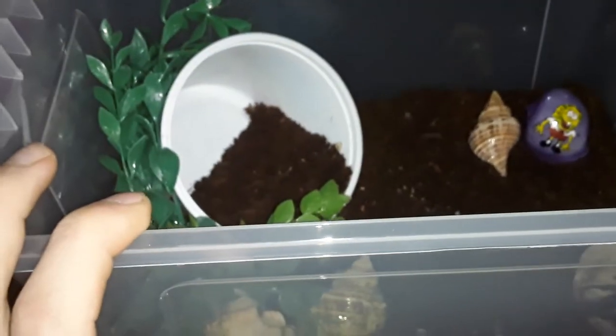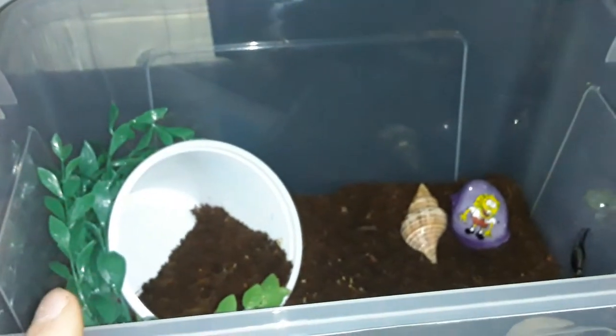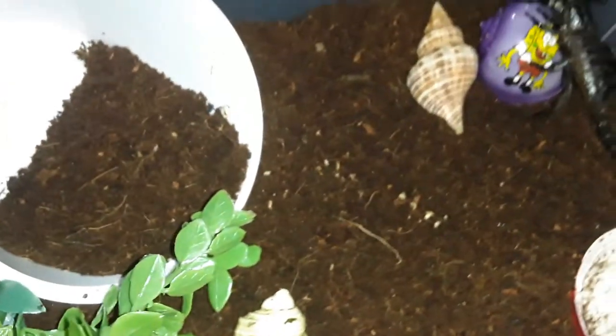This is actually the terrarium he is in right now. I'm thinking about making it permanent, but obviously the temporary things are in there right now. He really doesn't need the shells or that cottage cheese dish — he really needs a better hide and an actual water dish. Right now it's just a plastic cup because that's what happens with last-minute setups. There's also a thermometer in there.